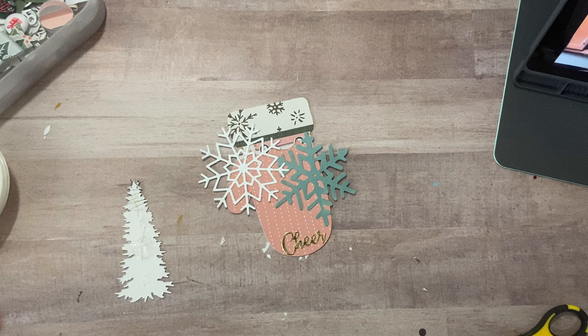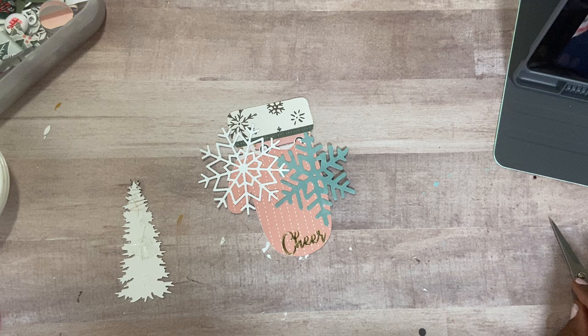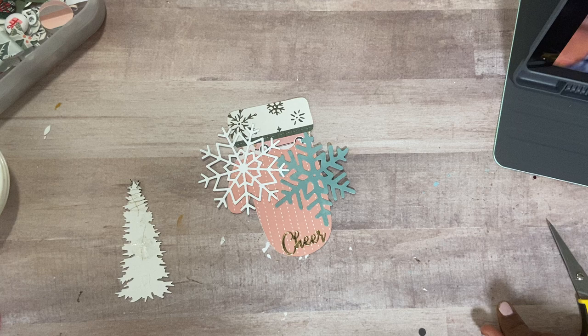Hi everyone, happy Saturday. Welcome back to my channel. It's Muriel here and I have the tutorial I wanted to share with you guys on these mitten tags that I'm making. I'm going to sit myself down and hopefully I'll be able to see and film and share all in one.